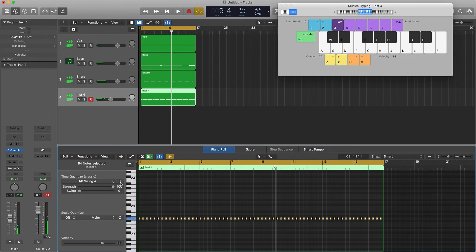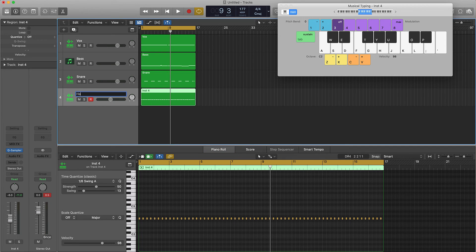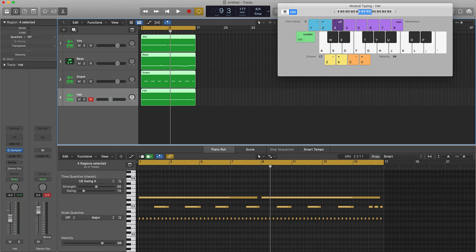What I can do is go ahead and quantize them but turn the strength all the way down to maybe 25 percent and add a little bit of swing to it. Put that strength down just a little bit so you still have the natural vibe of what you already played. We'll go ahead and name that 'hat' and now we just need a kick to really bring this home.